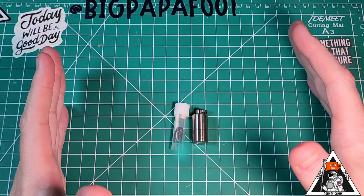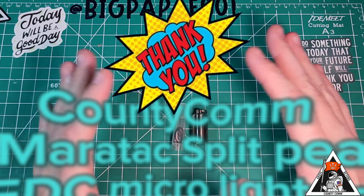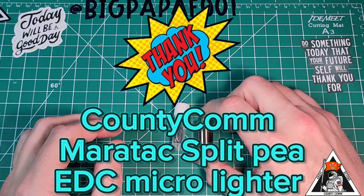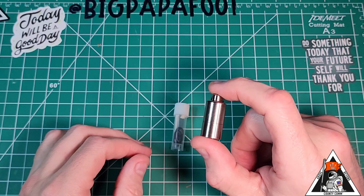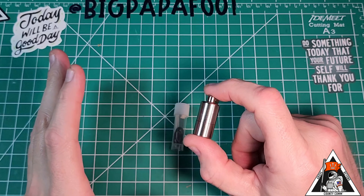I want to give a huge shout out to CountyCom. Thank you so very much to CountyCom for sending me this extremely tiny EDC emergency lighter.